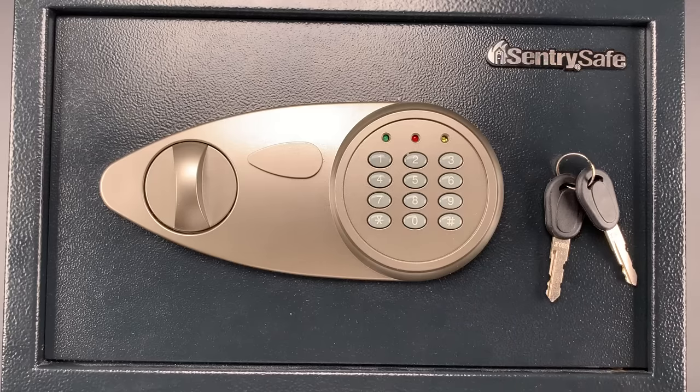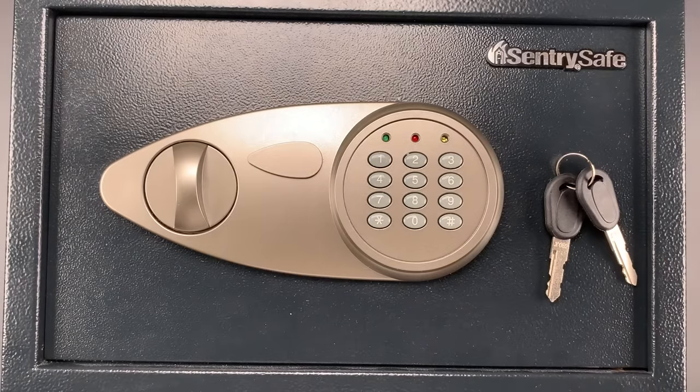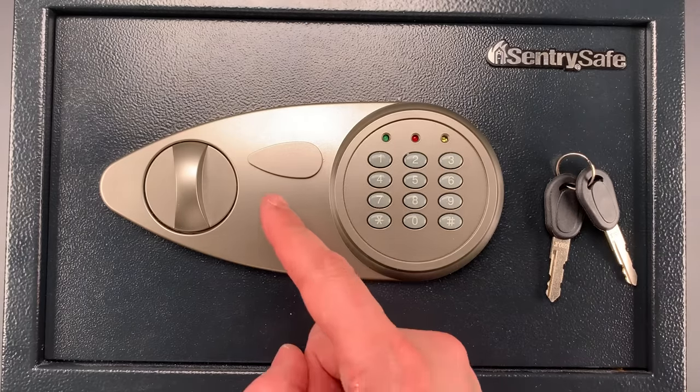This is The Lockpicking Lawyer, and I just got back from a trip to Home Depot. I'll admit, I wasn't expecting much when I dropped this Sentry Safe into my cart. I figured I could probably pick it open, but I was not expecting there to be a hole in the door through which I could literally stick a wire and unlock it.